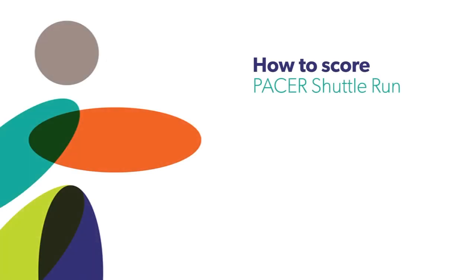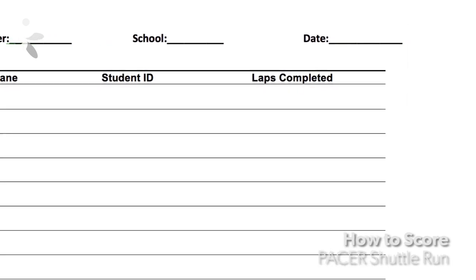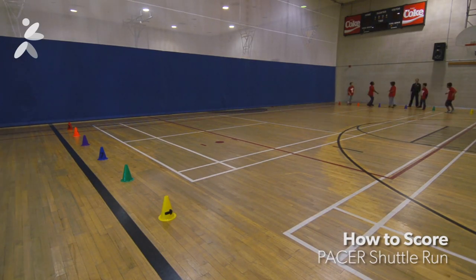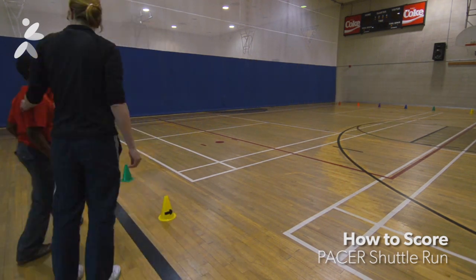Recording the score of each child is the job of one examiner. The examiner must write down each child's number of laps when they fail to reach the line twice. Count the first lap not completed by the beep, but not the second. That's how to run the PACER shuttle run.